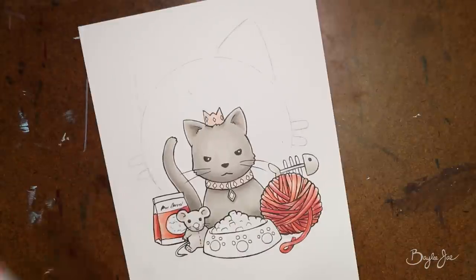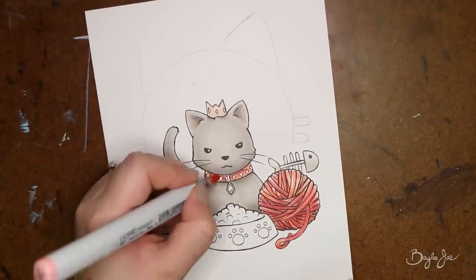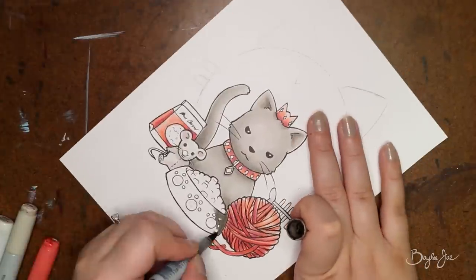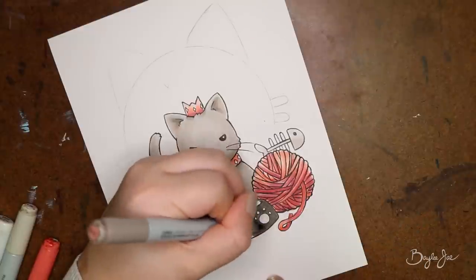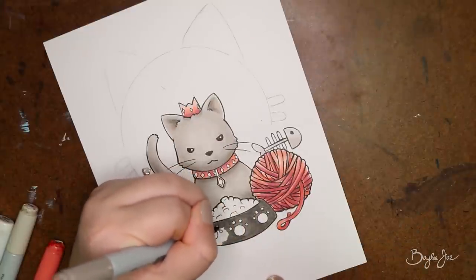I really like this type of limited color palette because one, they're colors I really like, and two, limited color palettes just always look good. Even for things like the food, I didn't want to cave and use brown for the cat food, so I just mixed pink and gray to keep it ultra limited.